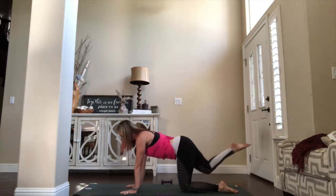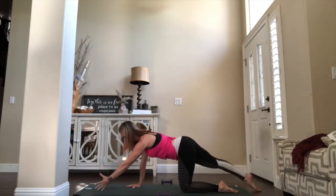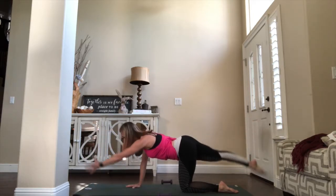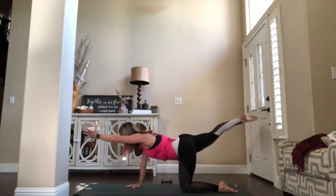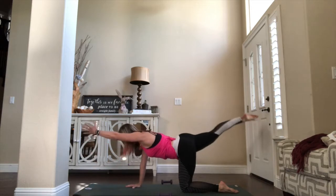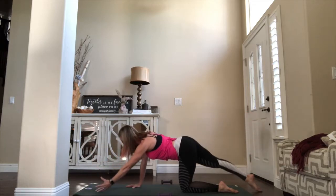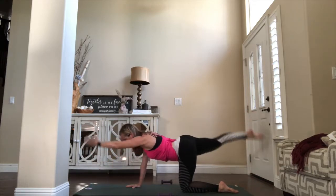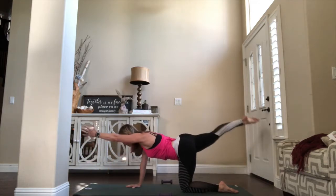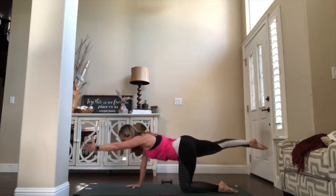Reach that right leg to the back of the room, reach that left arm forward. Take the full range of motion — down, up, down, lift. Full range, arms and legs, thumbs to the side, reach nice and wide. All the way down, all the way up. Pull that belly in, chin is off the chest — crown of your head reaches forward. Four more, three, two. Hold up on one, one inch higher — pulse it: eight, seven, six, five, four more, three, two.